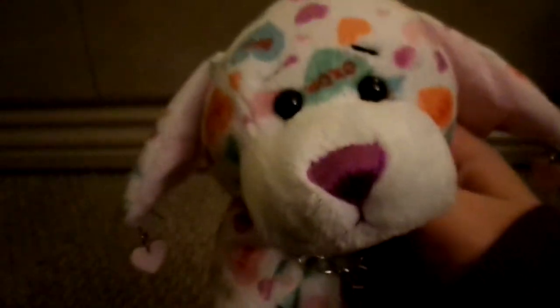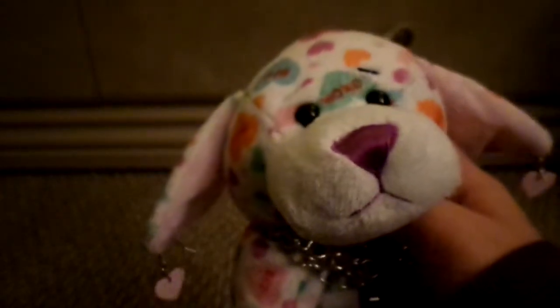I'm just going to show you guys how to cut off your Webkinz codes without damaging the Webkinz or the code.